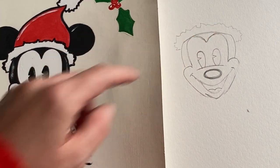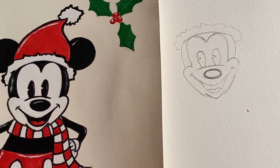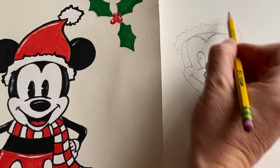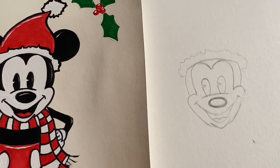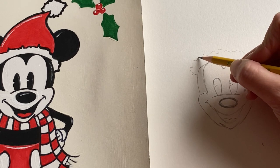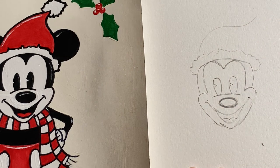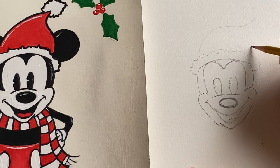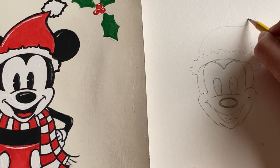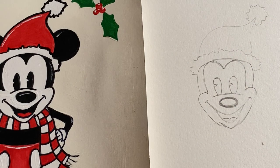After the little Santa fur trim, we're going to go into the actual red part of the hat. You could go either direction — right, left, or straight up. I'm going to reach to the right, coming over and giving it a little swooping motion, then come into a nice little point on the other side. Then create a little Santa pom-pom on the top — keep it very imperfect.